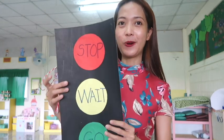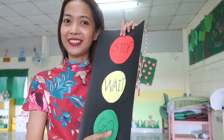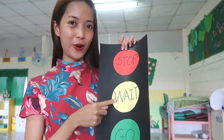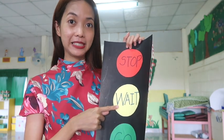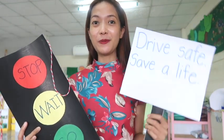Hi guys, it's me again, Teacher Donna, and welcome to our circle time! Today, as you can see, I am holding traffic lights, and we are going to make our own traffic lights. You will do this at home as well. We have stop, wait, and go — so everybody, can you say: red means stop, yellow means wait, green means go! I also have here a paper, so you are going to make your own traffic lights just like this at home.